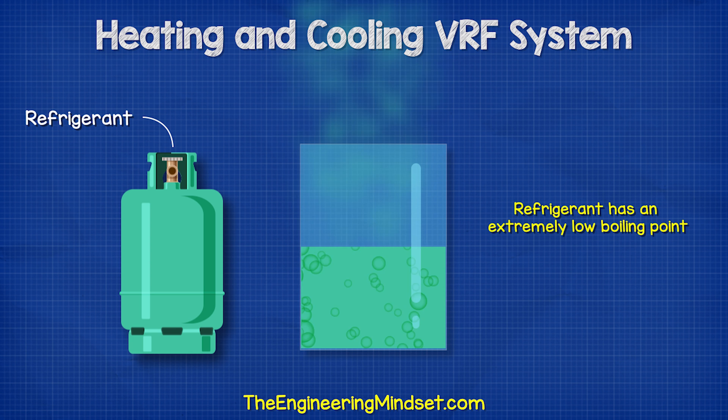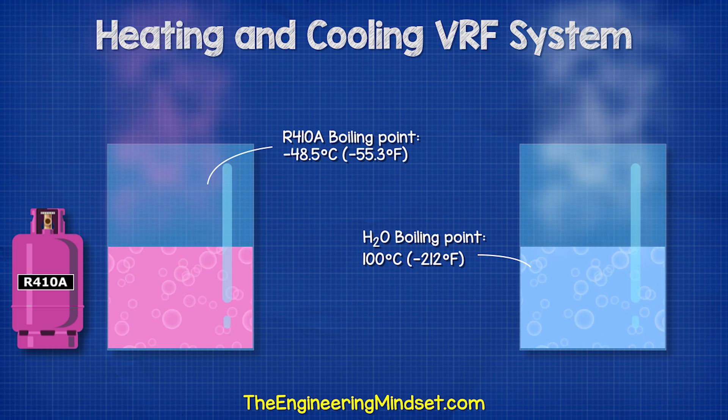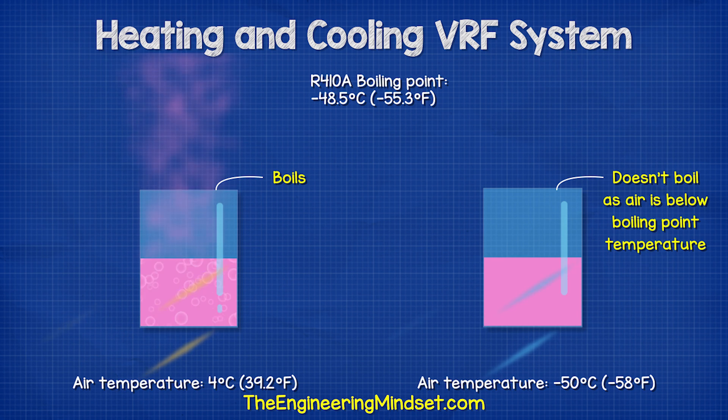The refrigerant has an extremely low boiling point. Take R410A, for example — it boils at negative 48.5 degrees Celsius, whereas water boils at around 100 degrees Celsius. These figures do change with pressure, but as long as the air is above the boiling point temperature, it will cause the refrigerant to boil and so we can absorb thermal energy from the air.